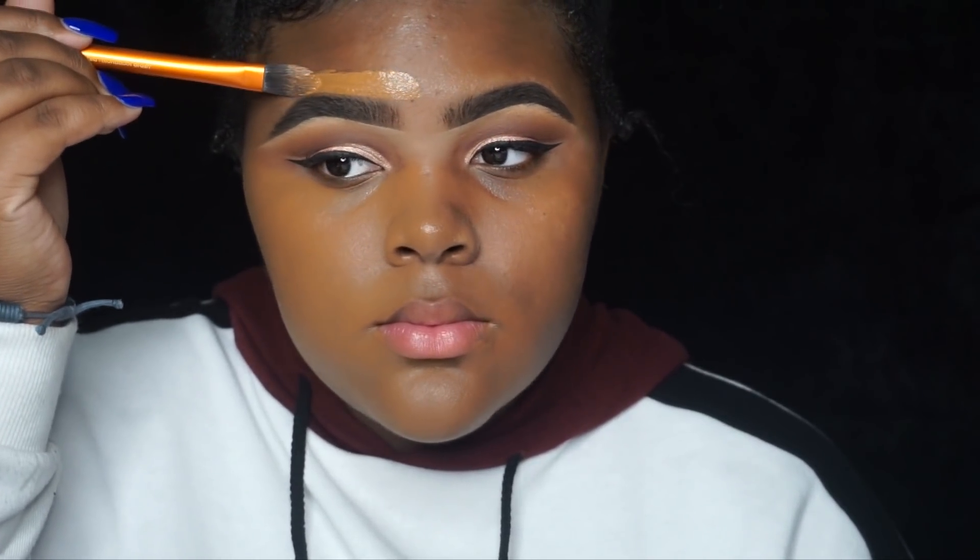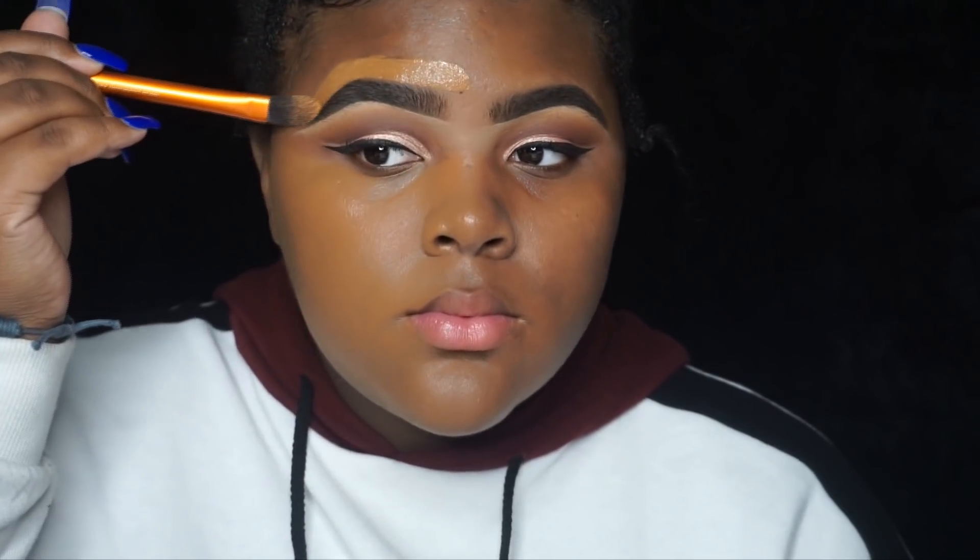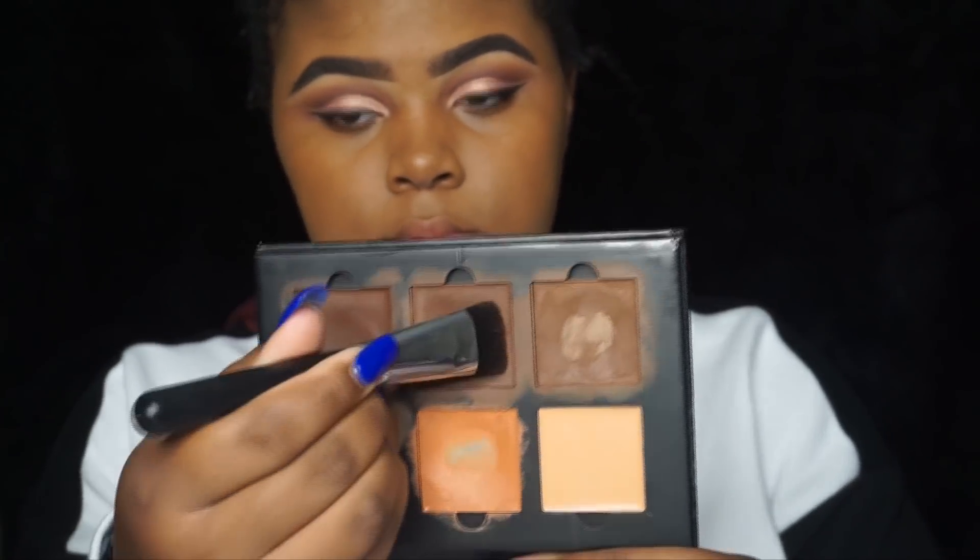For this next part — I know some people use concealer above their eyebrows, but I don't like that highlighted effect up top. I prefer it underneath. So I take my foundation with a foundation brush, trace my eyebrow, and then go in with my beauty blender to blend it out around my hairline — I don't like using the brush on my forehead because it gets in my hair.